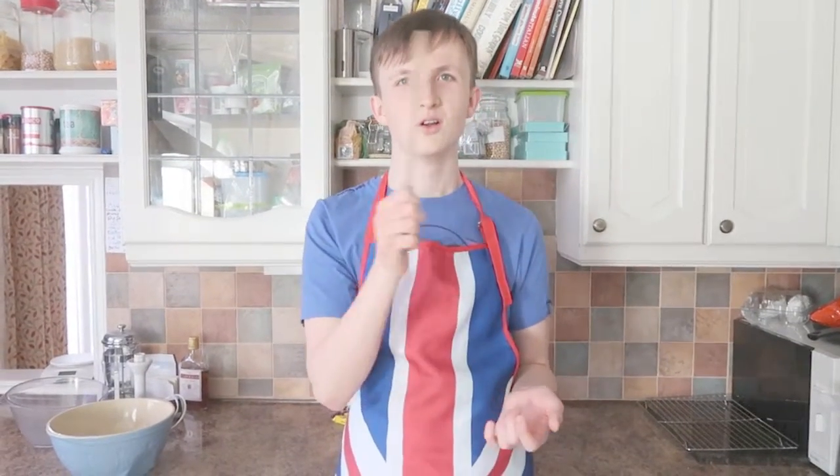Hello and welcome to Alex Cooks, the number one cooking show of YouTube. Now what shall we be cooking today? Well, we shall be cooking some honey bonfire cupcakes.